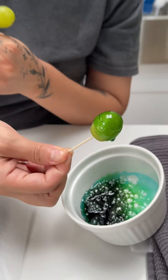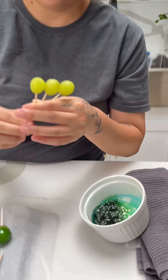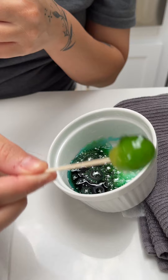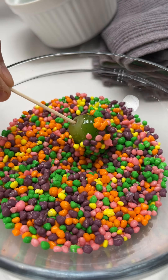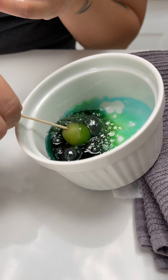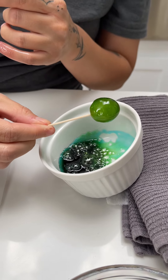Now we're going to do this very quickly and coat them. We're going to do this with each and every single grape until they're fully coated. For this one, we're going to dip it in some Nerds candy, just to add that extra kick. You've got to work fast because it does harden.